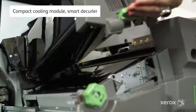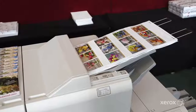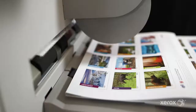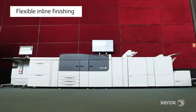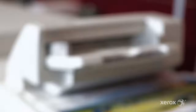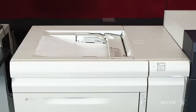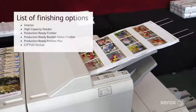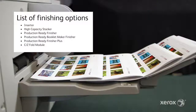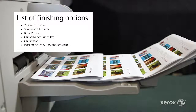The compact cooling and smart curler work at full engine speeds to prepare the applications for immediate finishing. This is unique for the version 3100. The new modular finishing line allows complete flexibility, now stapling more sheets and handling a wider range of media at rated speed. The new production-ready finisher with the two-sided trimmer enables full-bleed booklets to be produced in line without operator intervention.